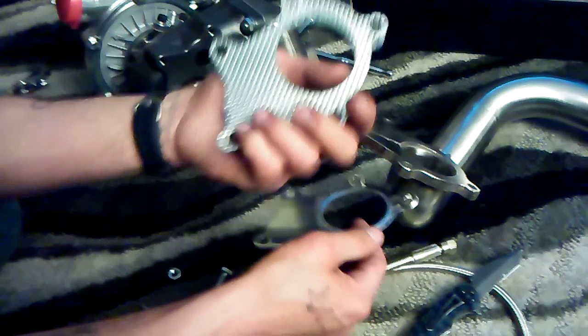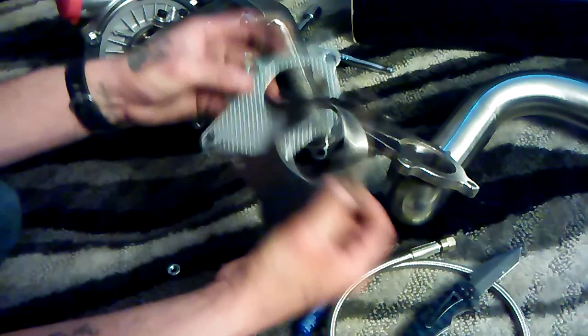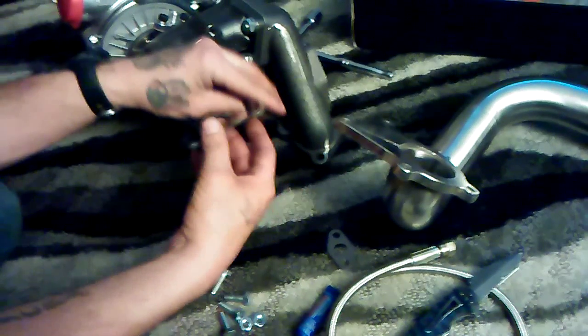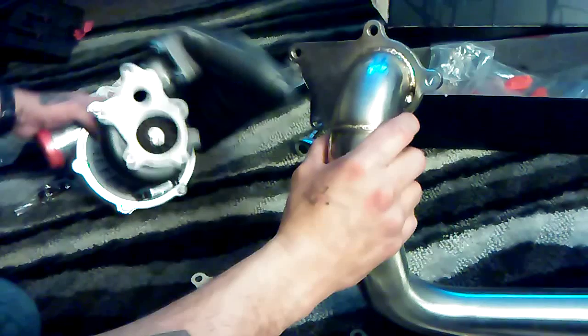This one is obviously a gasket. I'm not quite sure if I should put both of them together or what, but I'm going to and put it right here. If anything, I could always take it off — that's what I'm not really sure of.